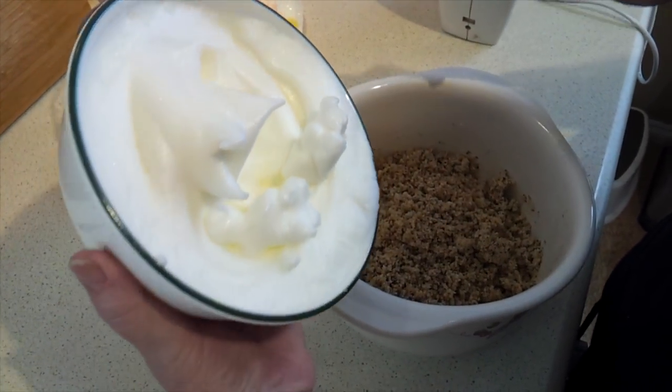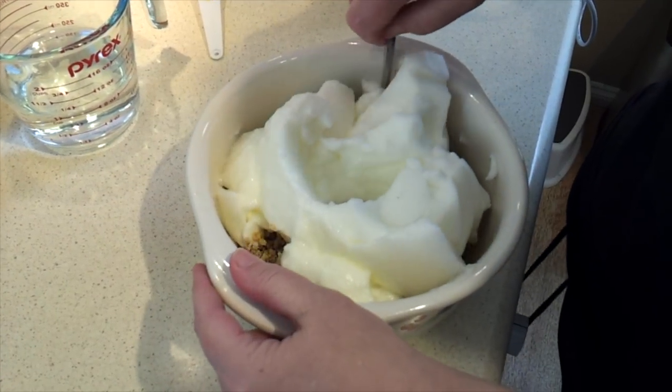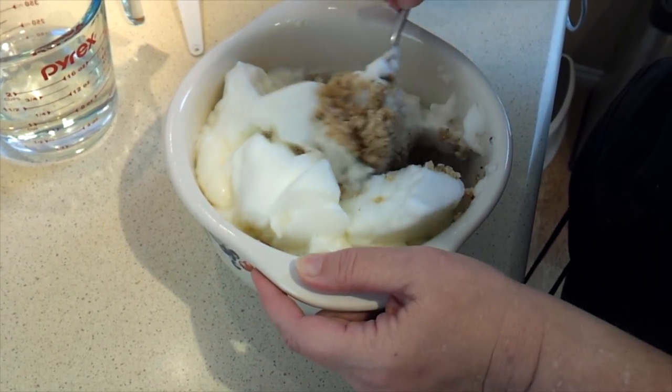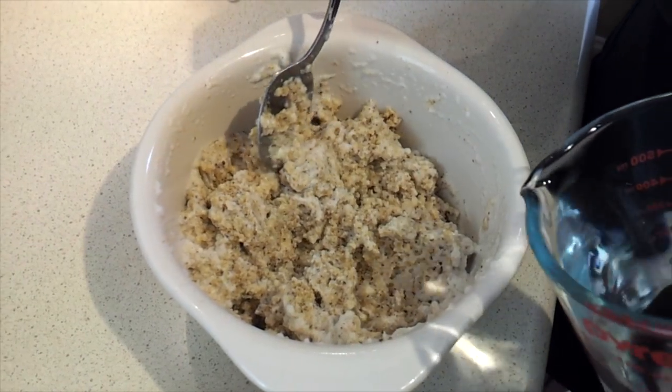The next step is to gently fold in the egg whites. Then we add the boiling water and mix gently.